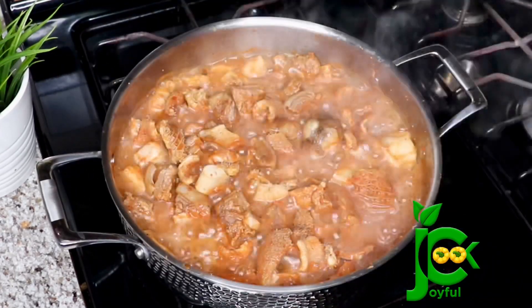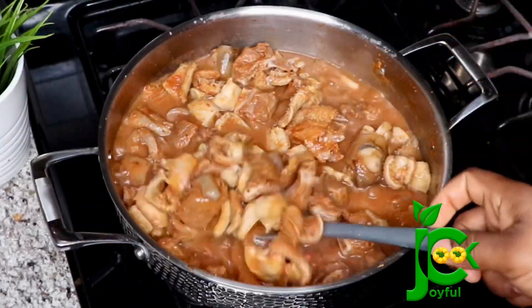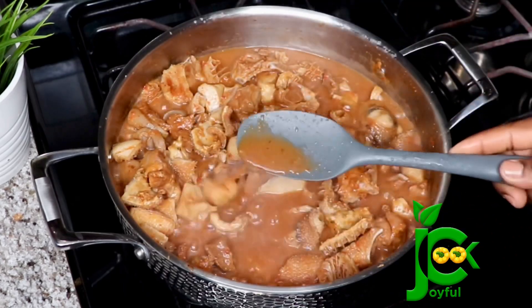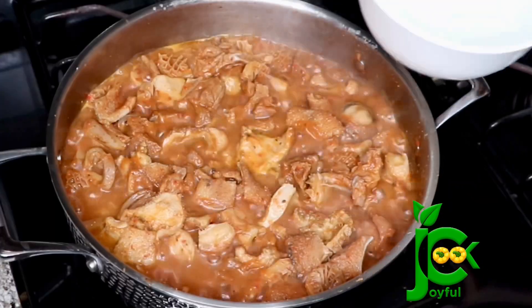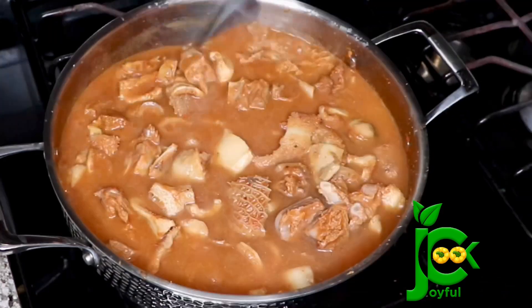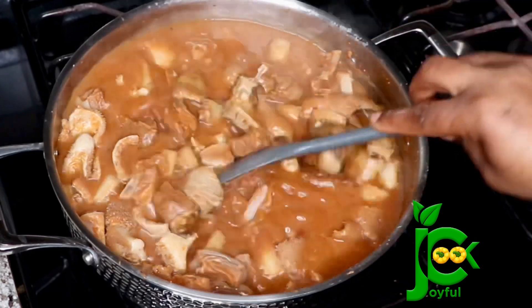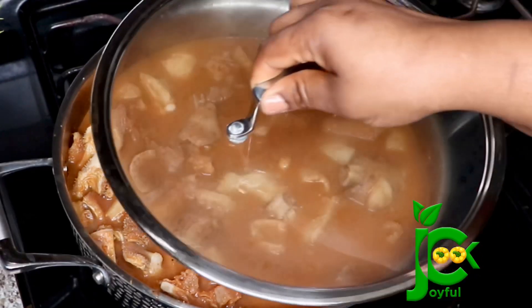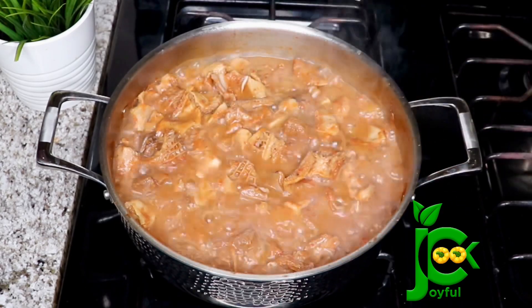20 minutes later I check on the meat and you can see it has rendered a lot of juice, but the water in the pot cannot cook this meat because it is nowhere close to done at this point. I tasted to make sure the seasoning was okay and it was just right, so now I'm going to add a little bit of water, cover it, and let it continue cooking for another 20 minutes.